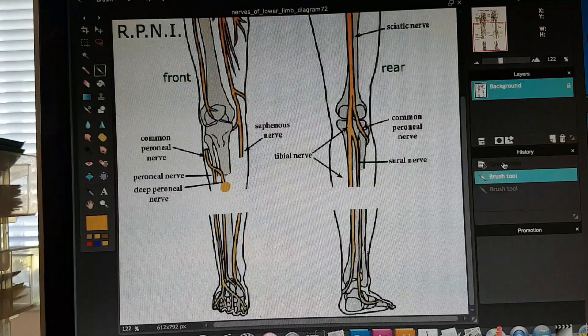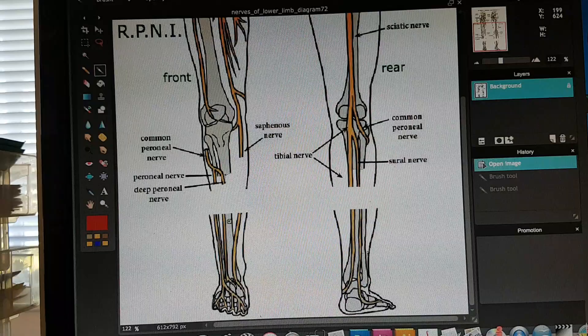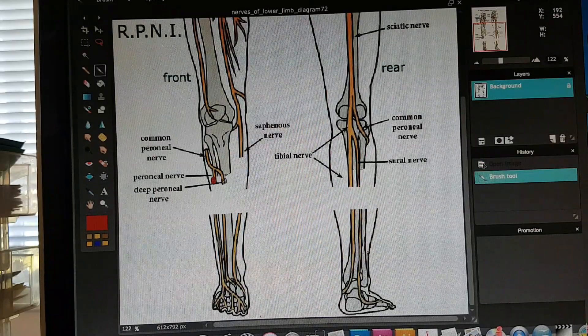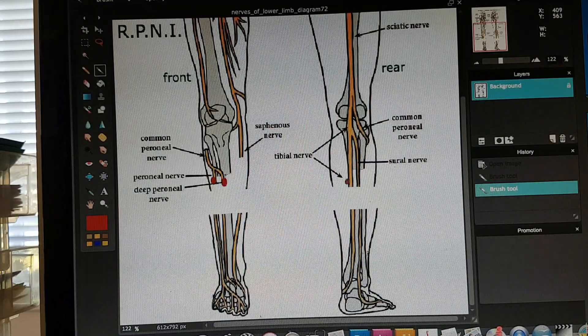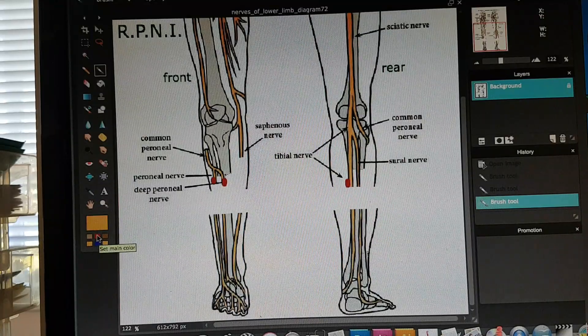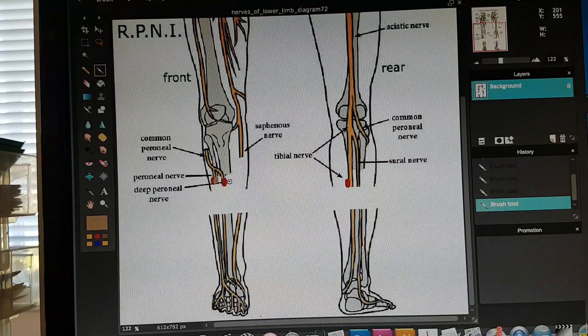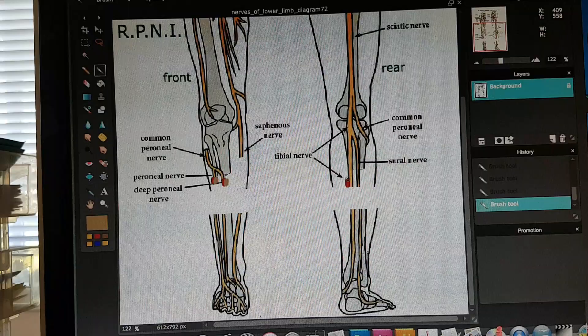As a way of eliminating that in my surgery, they used this technique called RPNI. What they did — they took a graft of muscle from the amputated leg and sutured that graft onto the superficial peroneal, the deep peroneal, and the tibial nerves.